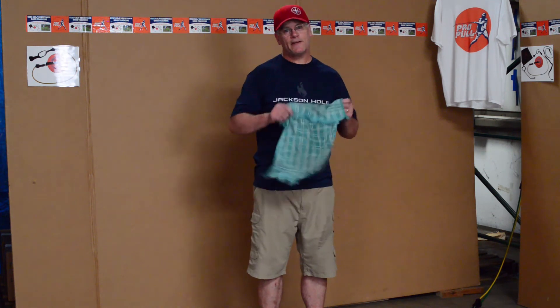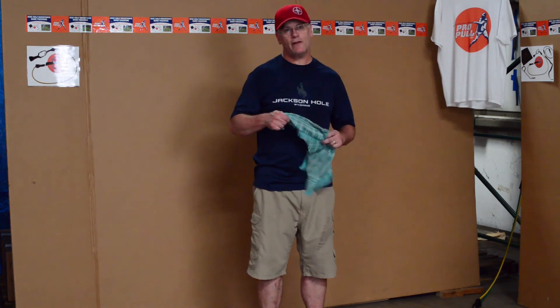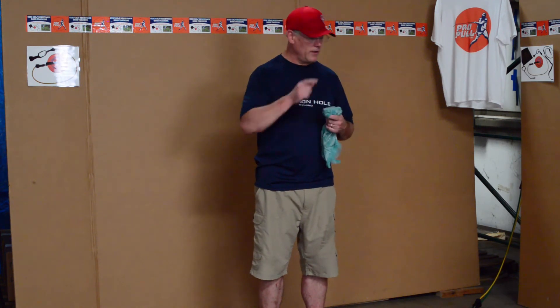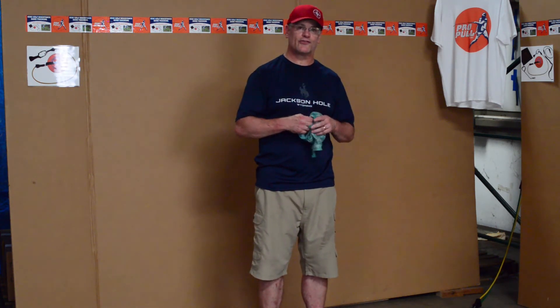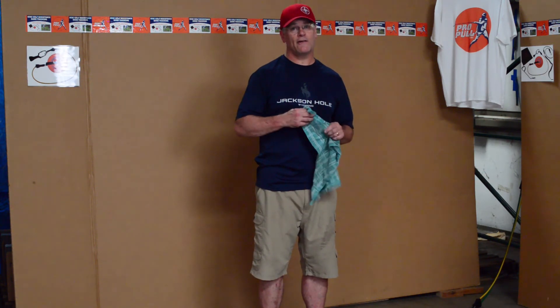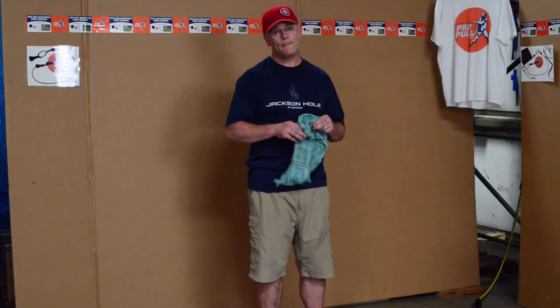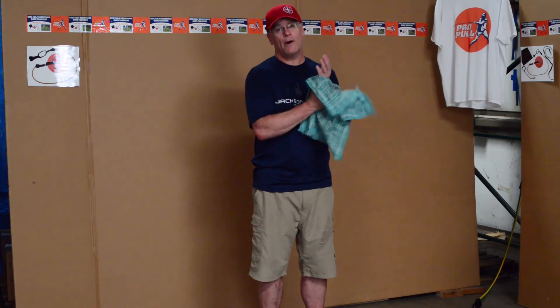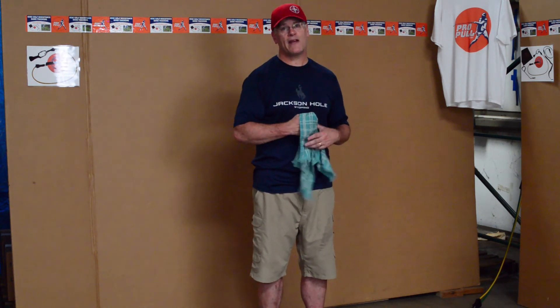So that's it for this one, and I appreciate you listening. ProPullDiscGolf.com — get yourself a Pro Pull. They're only $24.99, which is about the cost of a driver. Go out and get your own and become a better player. Thanks, I appreciate it.